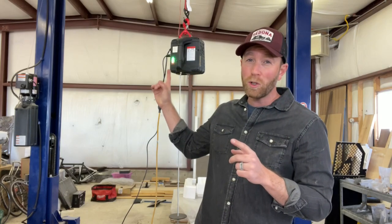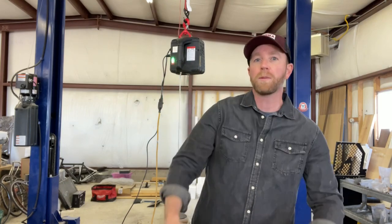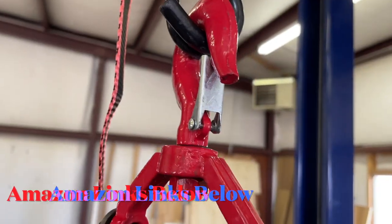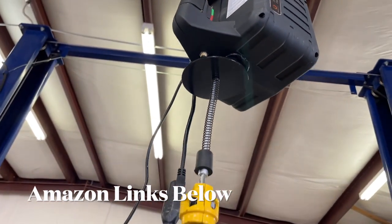Hey, what's going on friends? Special video from the warehouse today because we got a brand new tool. You can find this on Amazon — it's an electric hoist. So we're going to lift some heavy stuff. This is the three-in-one portable electric hoist, made by Beam Nova, and like I mentioned you can purchase this right on Amazon.